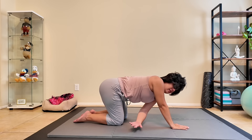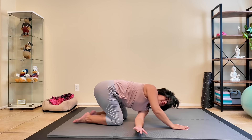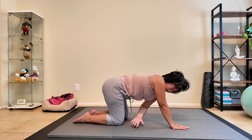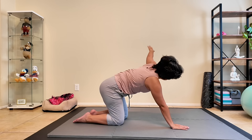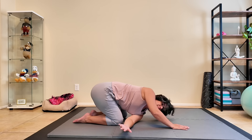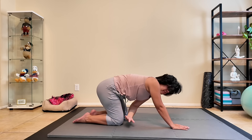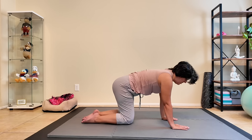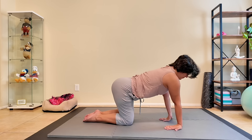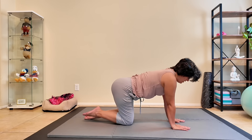Switching sides — left hand comes up, threading the needle. Three more. Back to center. Planting the hands onto the mat, this time reversing it — fingertips are pointing down. See if that feels right in your wrists. Bring the hands back to center.